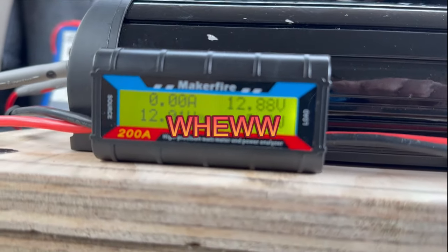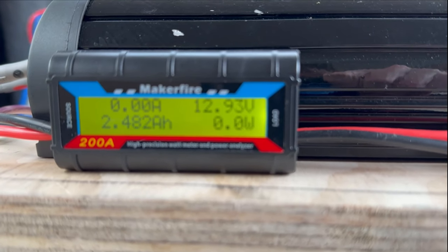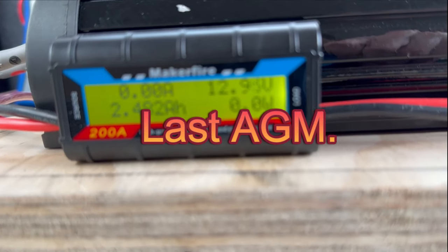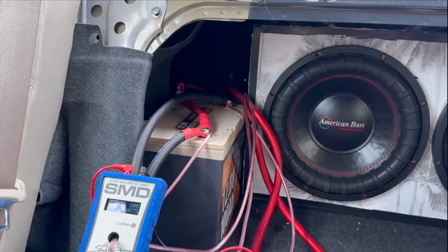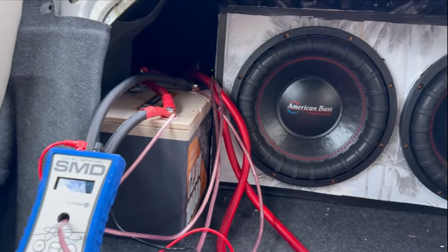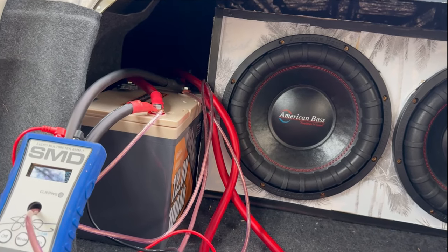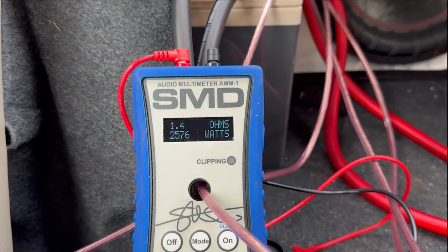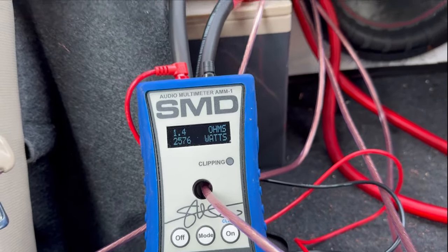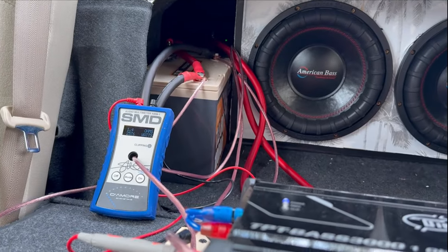We dropped down to 12.23 volts, which is actually insane because my last battery dropped down to like 11 volts. If you have an upgraded alternator that would charge this battery quickly, this is a great battery. We pushed 2500 watts through and it is jumping back up to 13 volts. This lithium iron phosphate Power Queen battery is really good guys.